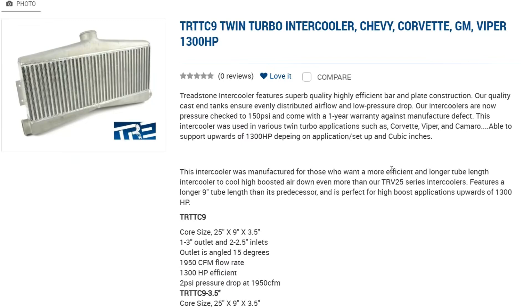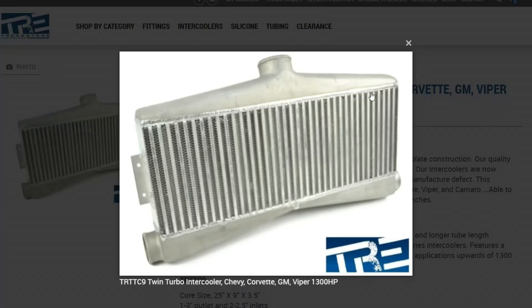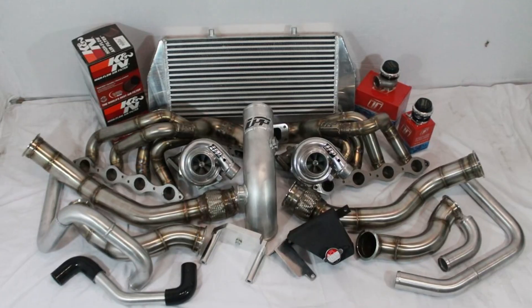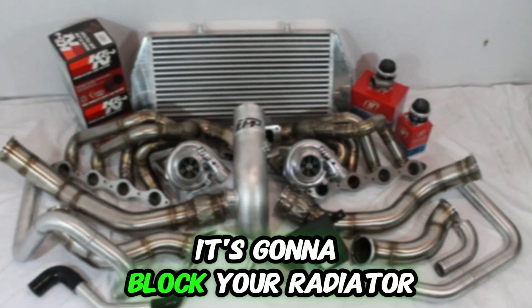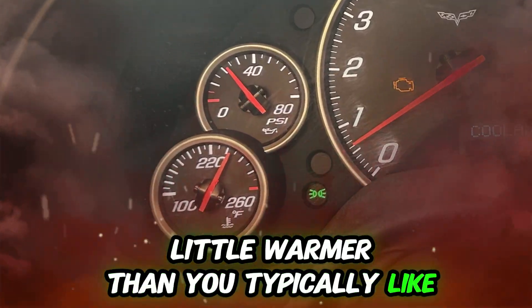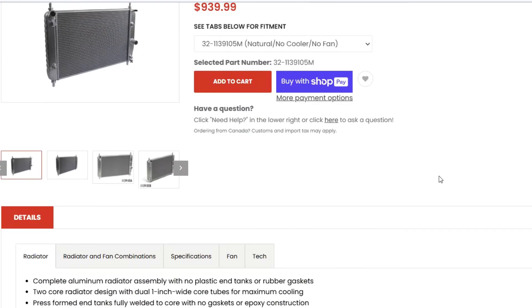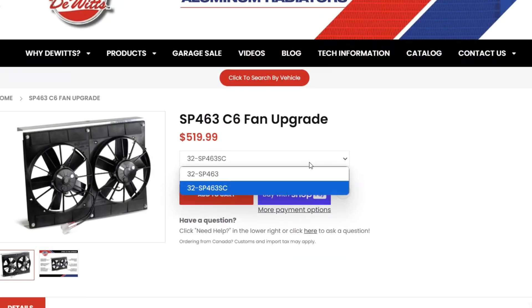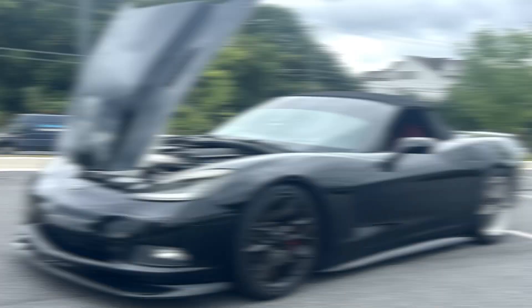Another thing to think about is the intercooler. I've got one made for 1,300 horsepower. With the UPP kit, they come with a basic intercooler that's good for about 800 horsepower — and that's really all you need. On the Corvette C6, if you're running a cooler up front it's going to block your radiator, so you might have some airflow issues and it might run a little warmer. I recommend upgrading the cooling system — get a DeWitt's radiator, and if you've got the extra cash, get the electric fans with it.